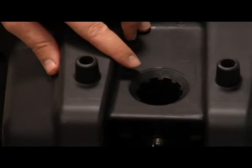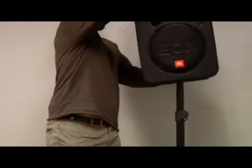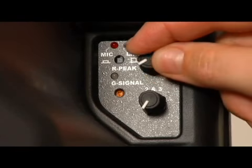The speaker has a receptacle underneath it which fits on top of the stand. Once the speaker is on the stand, make sure the power is off and the level is all the way down.